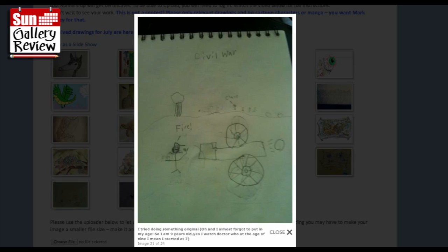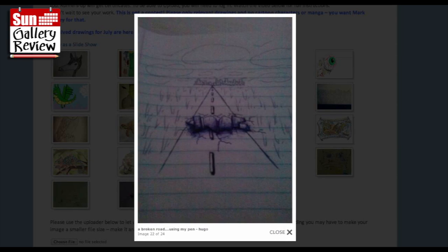I tried doing something original and I almost forgot to put my age - I'm nine years old. I started watching at seven, it's cool. Civil War! I must do a Civil War cannon-y kind of thing. A broken road using my pen - good perspective drawing lesson kind of thing. These bits of grass should get smaller and smaller the further they go in the distance, and these white stripes should get shorter and shorter.